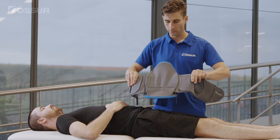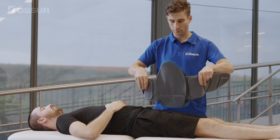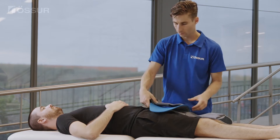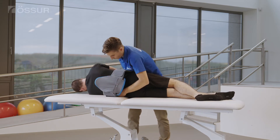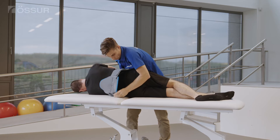Ensure the belt compression system is stretched to its full width and reposition the compression system handles onto the belt arms. Ensure that correct spinal protocol is followed throughout the application.